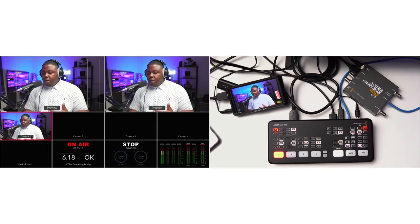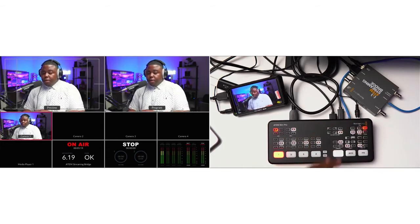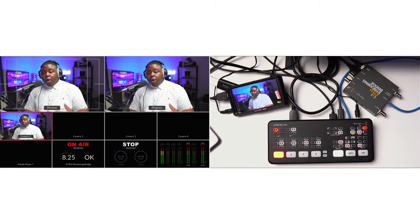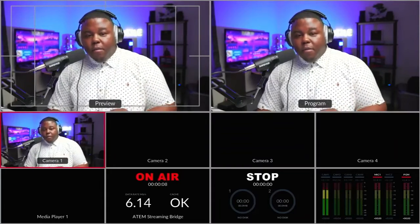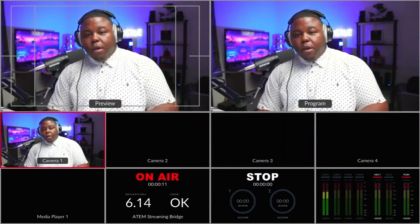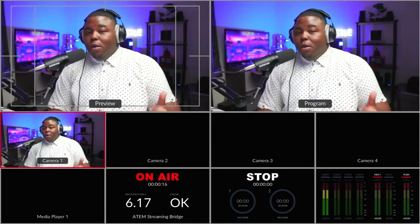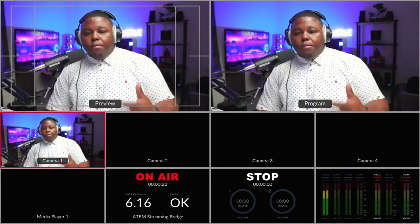If I turn this on-air button off, you're going to see this program out disappear. That's basically what we're going to talk about today — showing you how to set this up. Because once you set it up, I can just press the on-air button and my program output comes right back. This saves you a tremendous amount of money from having to upgrade from the ATEM Mini Pro to the ATEM Mini Extreme, just for those who don't need the eight inputs but want multi-view and program out.